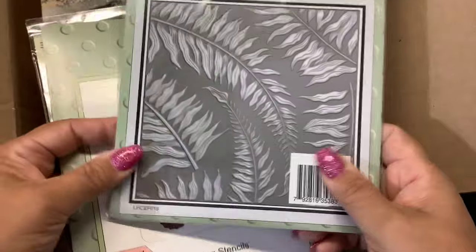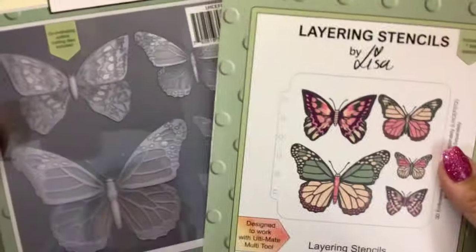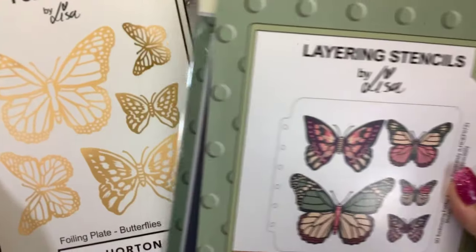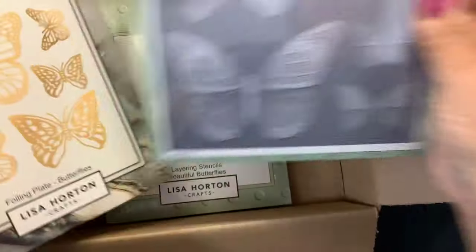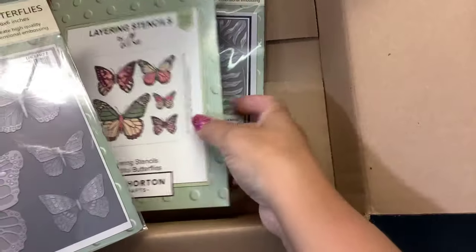And then I also got her fern background, because I thought, wouldn't it be nice to make and cut these butterflies out and then put them on there. But I don't have dies! I'm gonna have to do these the hard way and fussy cut them. Oh well, I'll figure it out.